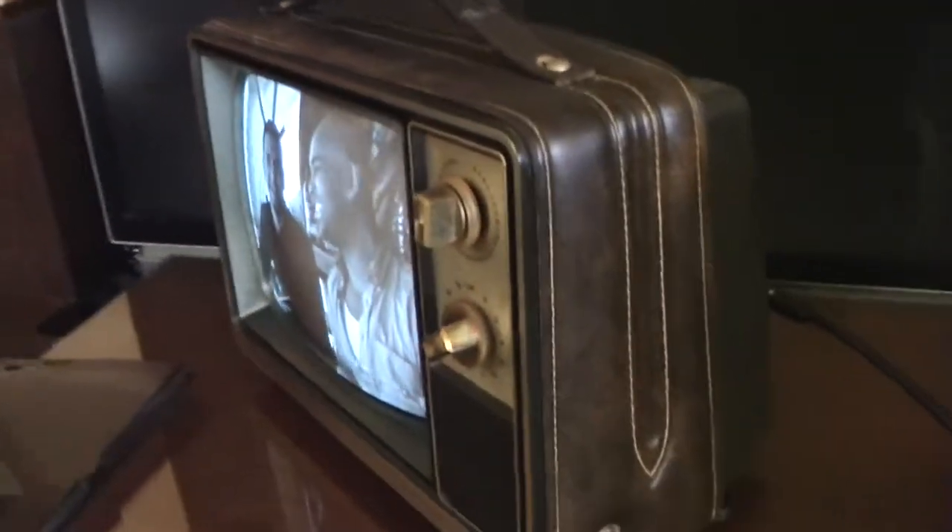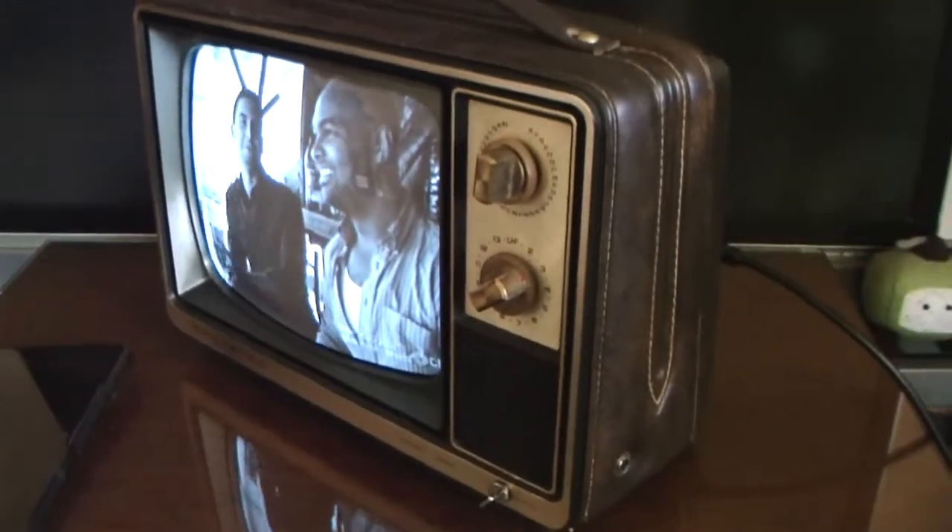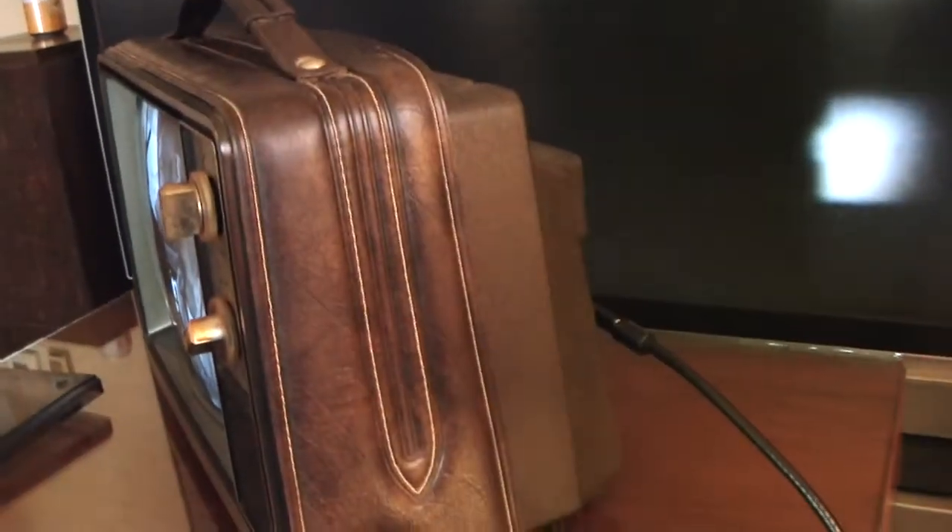This set had an optional battery pack that could go underneath it — I do not have that battery pack. If we look in the back here, you can see a DC 12-volt jack right there.